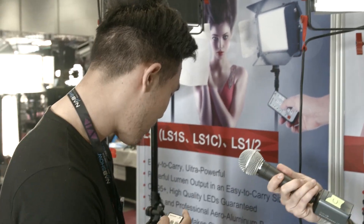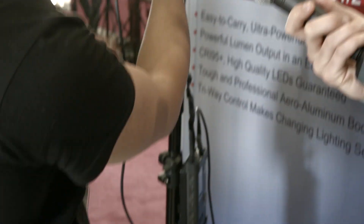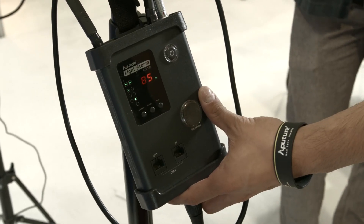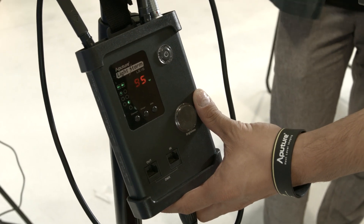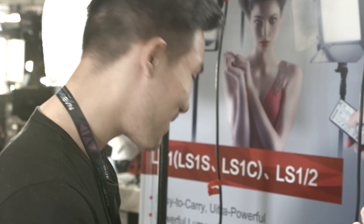This is also wireless. You can set three different channels and four different groups. I can strike it on and off, and of course dim it too — right now I'm increasing the power. On top of that, we've got DMX in and DMX out. It has DMX 512, which means you can go further. A lot of DMX lights have the problem where you can only put 16 DMX lights to a channel, but this has a repeater built in — so it's infinity. The repeater lets you use much more than 16 DMX lights per channel.